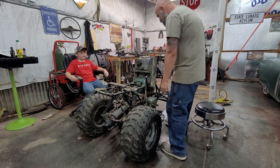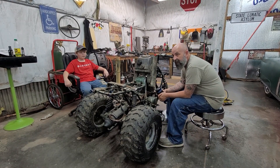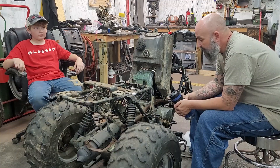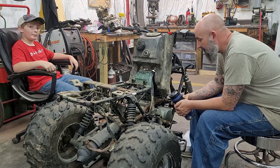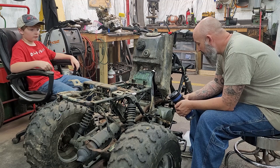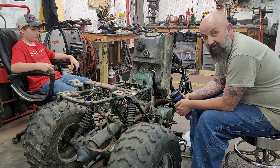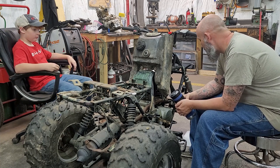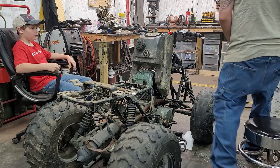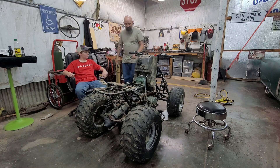All right, let's get on this four-wheeler. It's raining outside today, can't really do anything outside — good day to stay in here. We got some food with this, rolled this thing in the other day to see if we can do something with it. She's a heap; we'll see what we can do. The wires are a mess in here.